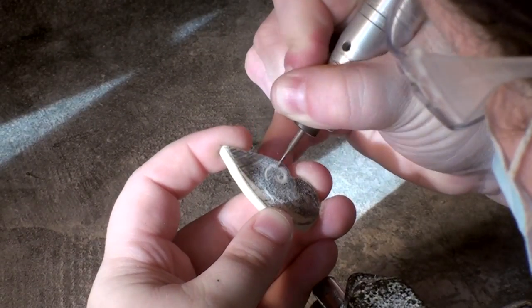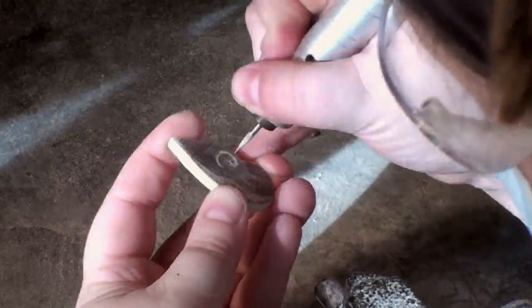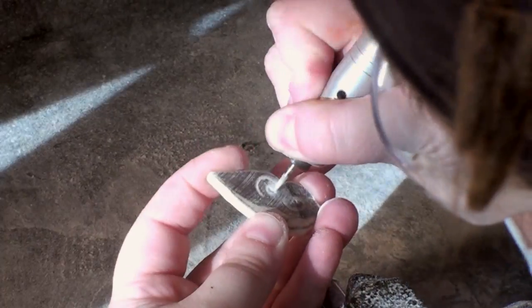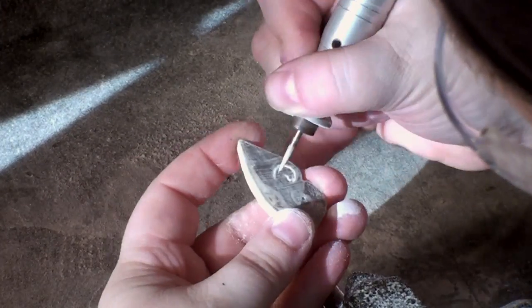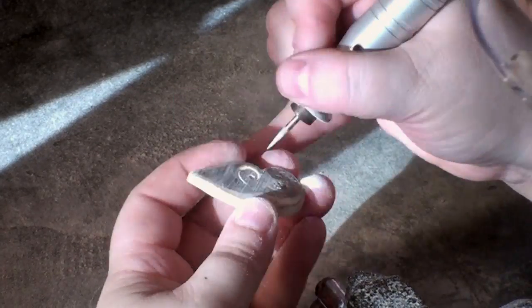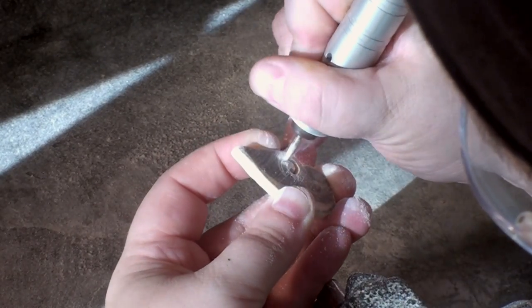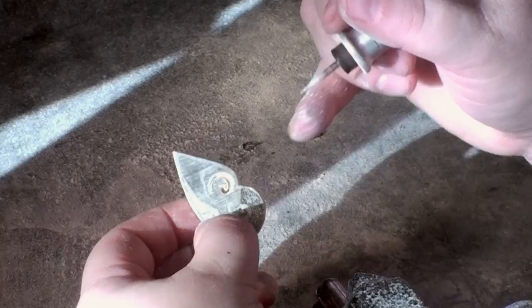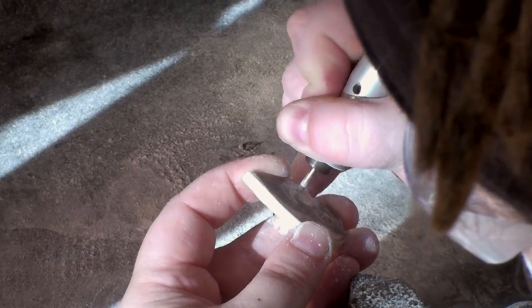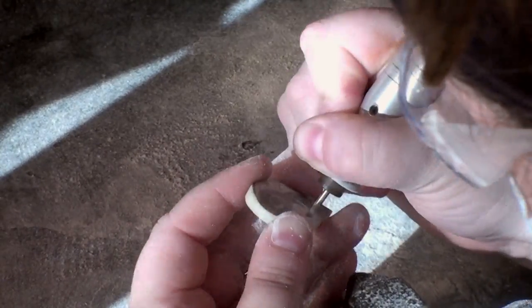Throughout this carving process, you'll notice that I do tend to change bits a lot. There's not really any particular reason why I do this other than the fact that I don't like to do the same thing in one spot for a long period of time. It's nice to be able to change up the bits, change up the pressure on my fingers, and really keep myself from getting bored with the process. It is good to note that it is easier to do a filigree swirl if you drill a hole in the center first. I've decided that it's a lot easier to go outward with the curve from the drilled hole rather than trying to carve a trench all the way around.